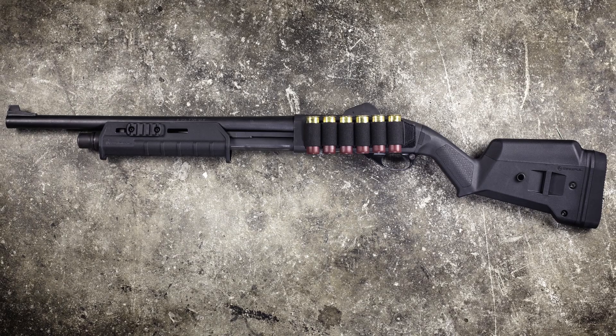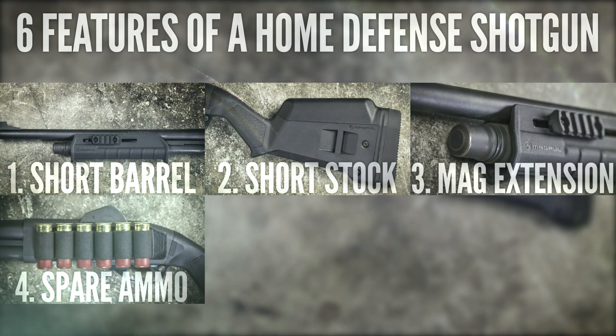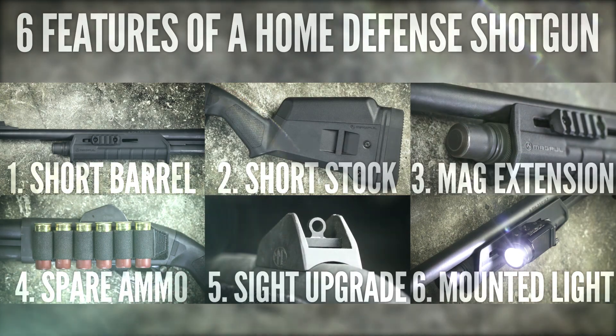Those six features are a short barrel, a short stock, an extended magazine tube, a shell carrier, sights, and a white light. Now you don't necessarily have to have all six of those things, but it's a good starting point, especially those first three.